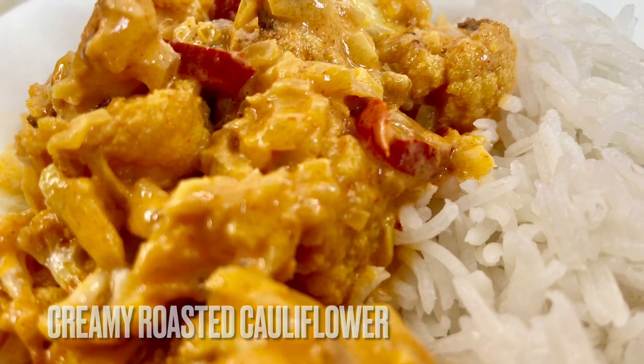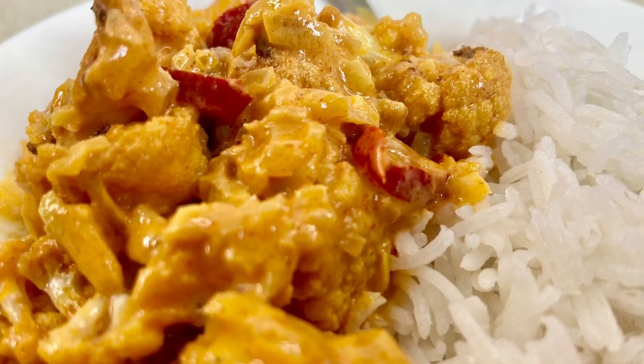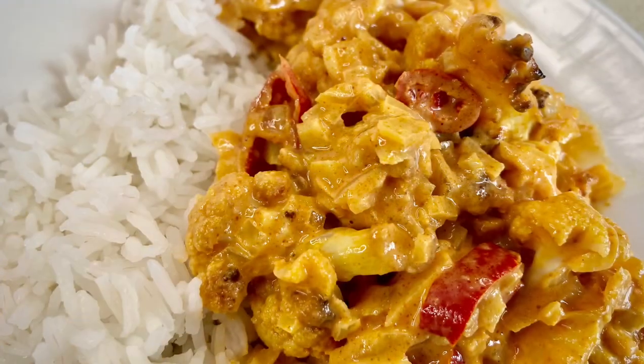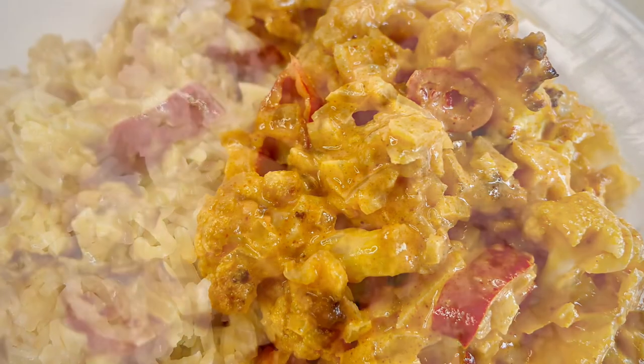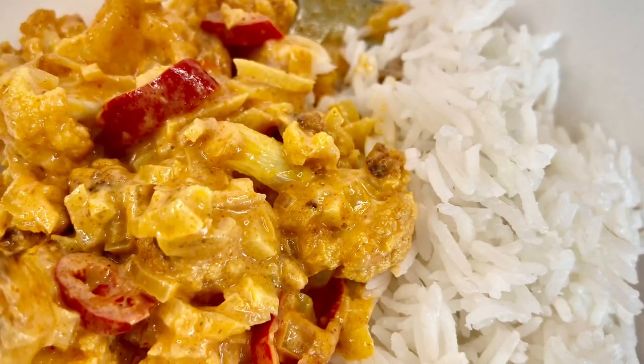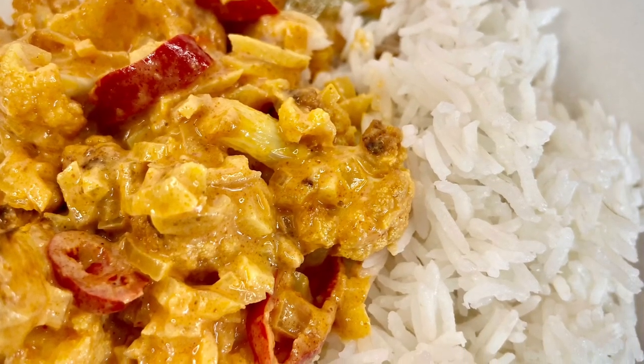Hi everyone, I'm Jay, welcome to my channel. Today I'll show you how I made this delicious flavor-packed creamy roasted cauliflower. The list of ingredients and measurements will be in the description box below.